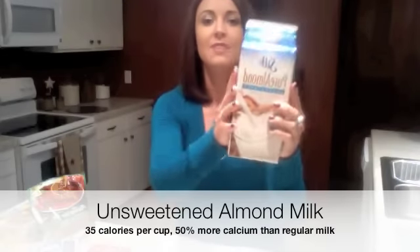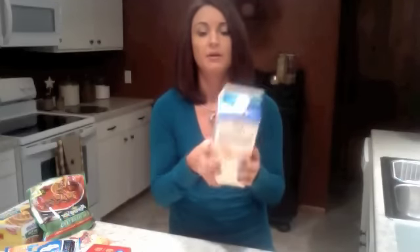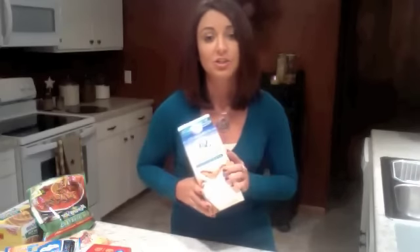This is one item I have talked about a lot — this is almond milk. This is unsweetened Pure Almond Silk milk, 35 calories per cup. It's amazing, I love this stuff. I mix it in with all of my Shakeology shakes, I use it instead of milk. It's much lower in calories and it actually has more calcium than regular milk.